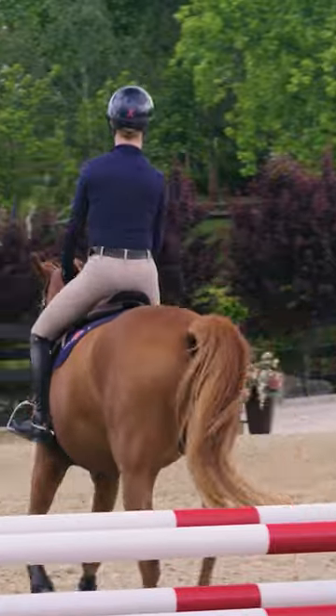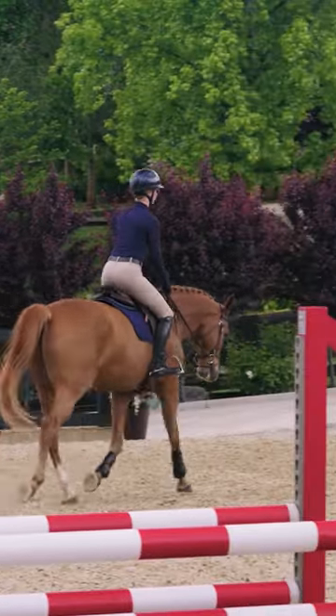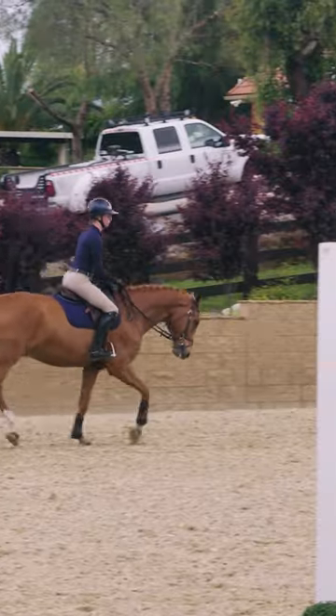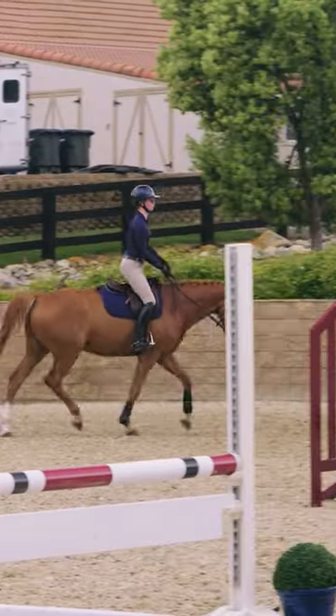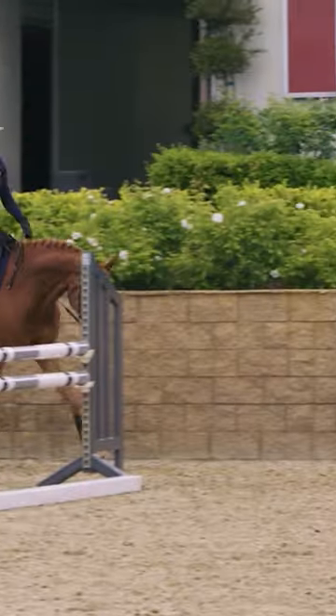Good. Now go back up to the posting trot for a second. So sometimes if you're doing that sitting trot and you see that resistance that the horse was giving, sometimes you have to go up to the posting trot for a second, let him take a breath.